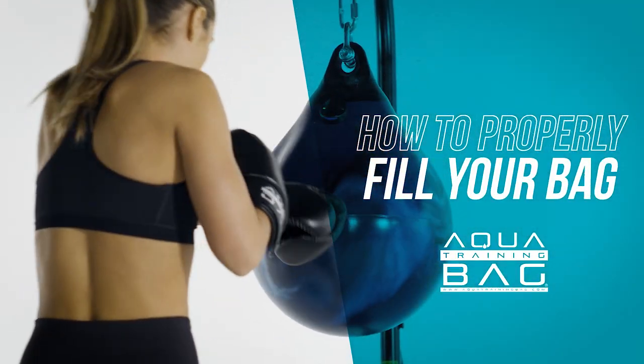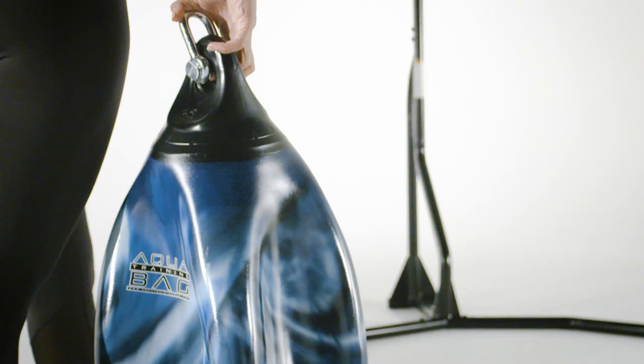Hanging and filling an aqua training bag couldn't be simpler, but there are a few helpful hints in this video that ensure you get the most from your new bag.